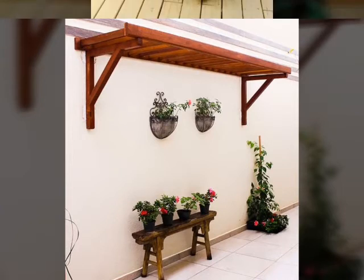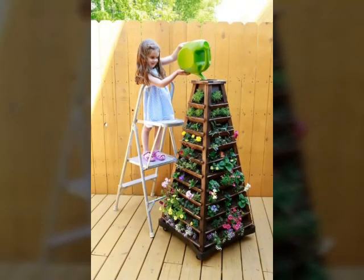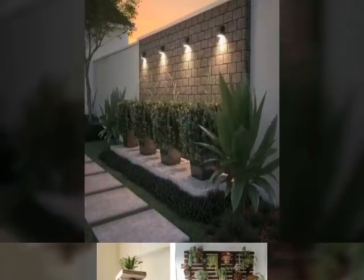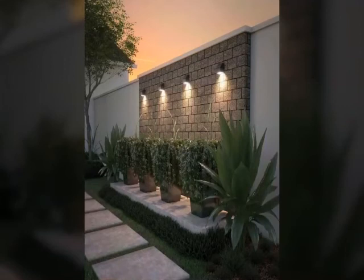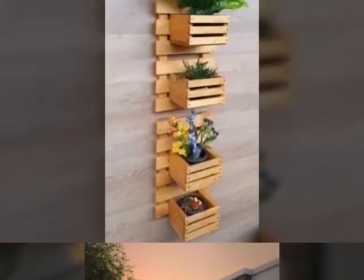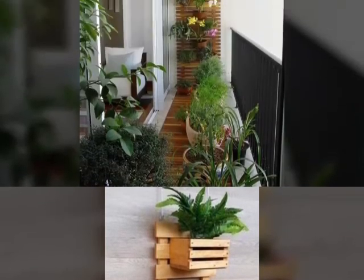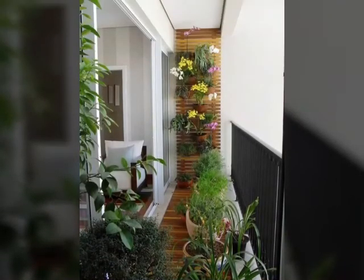I hope friends you like these ideas. If you like these ideas, please subscribe to my channel, like my video, and share it with friends. For more beautiful and different ideas, watch the video till the end. You can visit my channel and watch different decor ideas.